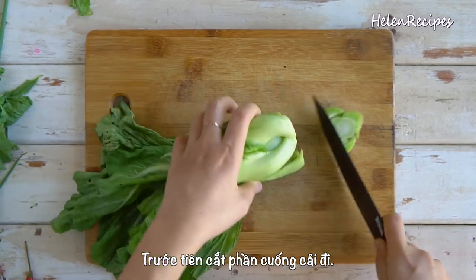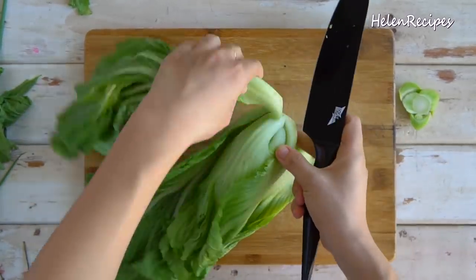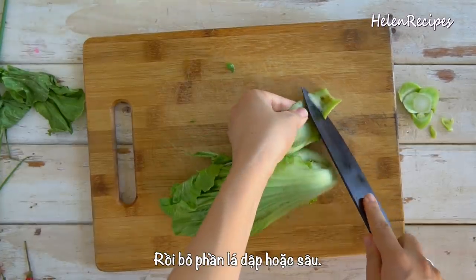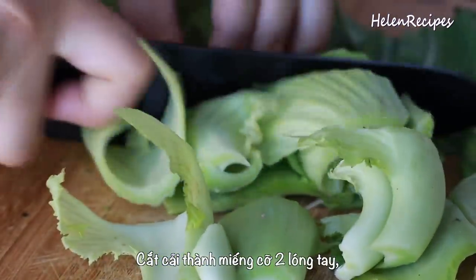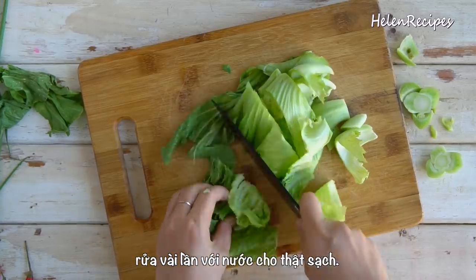To prepare, cut off the ends of the mustard greens and discard them, and trim the parts that are bruised, yellow, or eaten by bugs. Cut into 2-inch lengths and rinse well a few times to get rid of all the dirt.